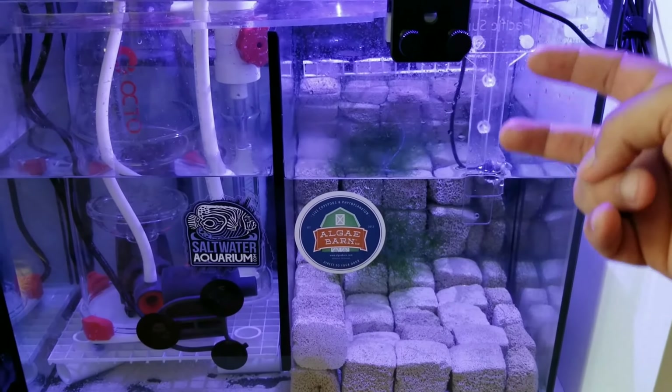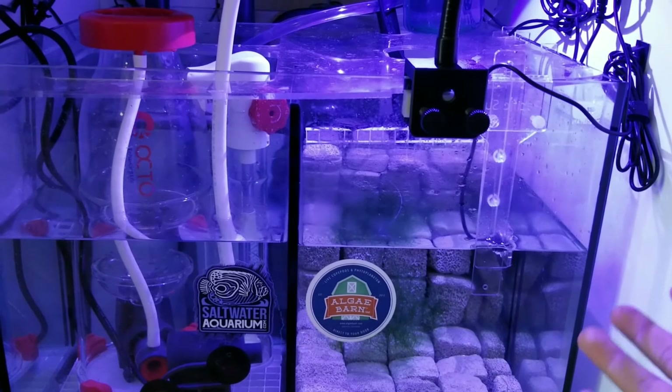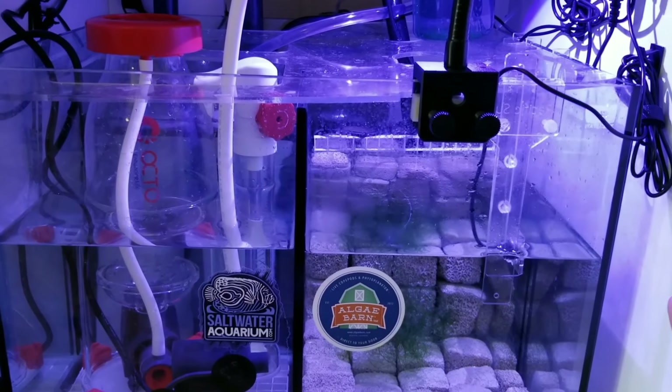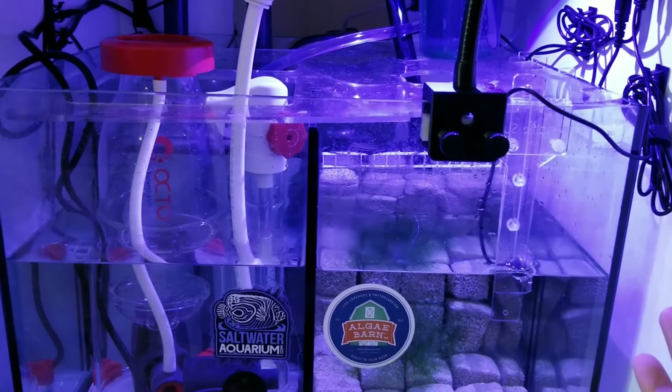Once I got the glass plates out of the refugium, which wasn't that hard, it actually increased my total water volume to about 20 gallons in the sump. So now I have a 50-gallon display and a 20-gallon sump, which is pretty good.